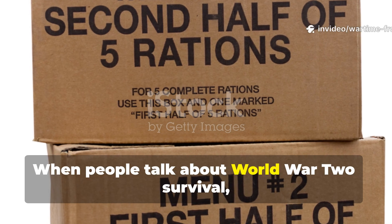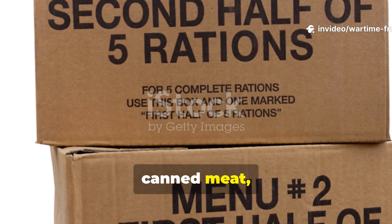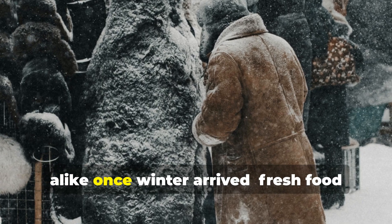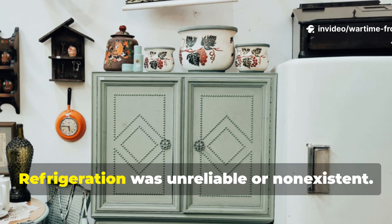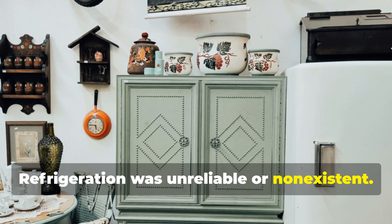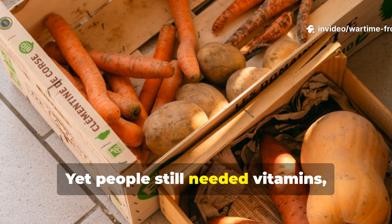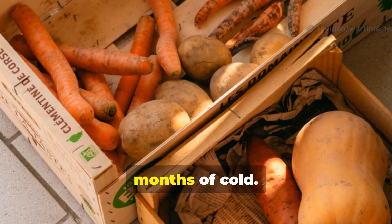When people talk about World War II survival, they focus on ration books, canned meat, and powdered eggs. What rarely gets discussed is the silent crisis that haunted civilians and soldiers alike once winter arrived. Fresh food simply vanished. Refrigeration was unreliable or non-existent. Fuel was rationed. Electricity was often cut. Yet people still needed vitamins, fibre, and real calories to stay healthy through months of cold.